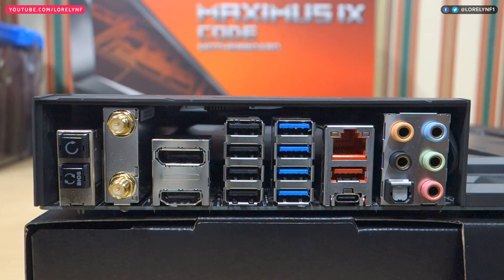As for the I/O ports, it has BIOS flashback and clear CMOS buttons, 2 Wi-Fi antenna ports, 1 HDMI, 1 DisplayPort, 4 USB 2.0, 4 USB 3.0, 1 Gigabit Ethernet, 1 USB Type-C, 1 Type-A, and the audio jacks.